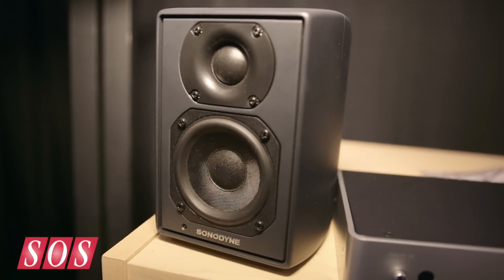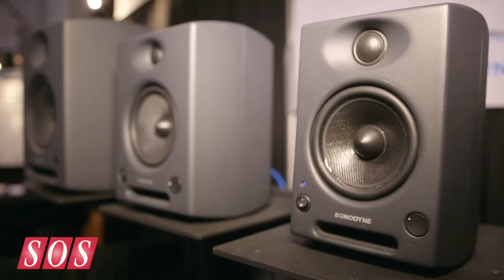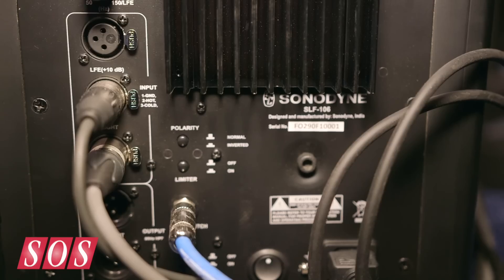We've had good success with our smaller speakers around the world — the SRP350 and SRP400. Our customers want something that they can extend the low frequency response with. We always had the 10-inch and 12-inch subwoofer, but that was too much of an overkill. So we actually designed a new transducer.